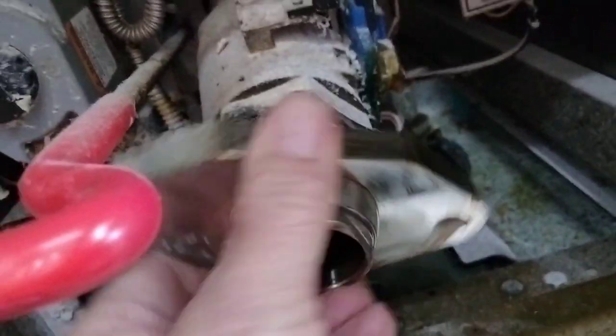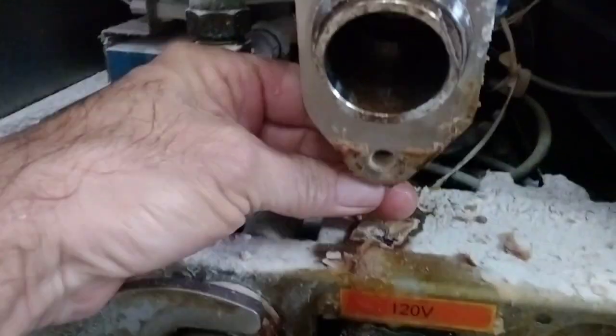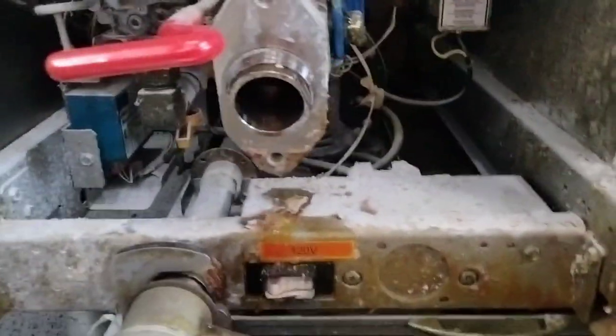I'm guessing Pitco figures since it's not in the vat, it just doesn't matter — we don't need sealant here. Well, guess what, Pitco? This is your problem right here. Yes, you do need sealant here. Fix it, because I'm about sick of fixing it.